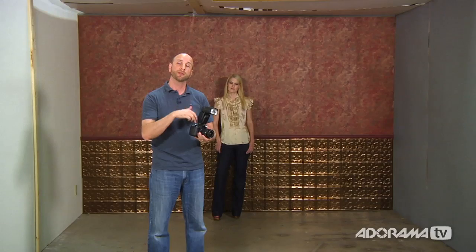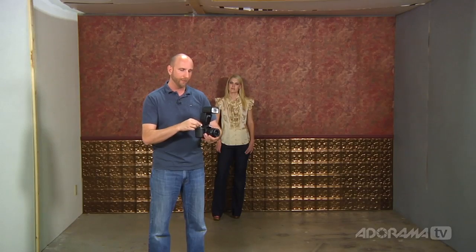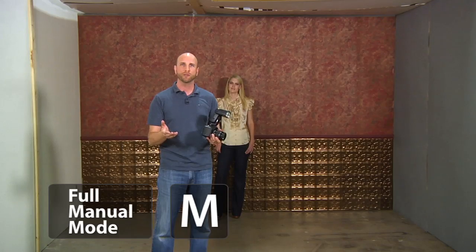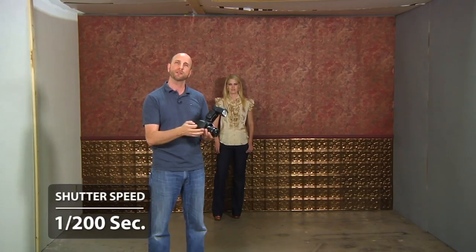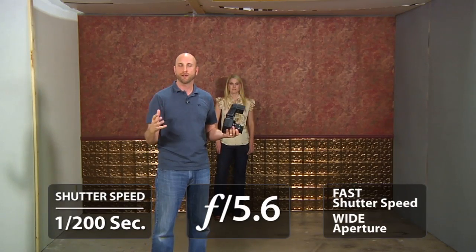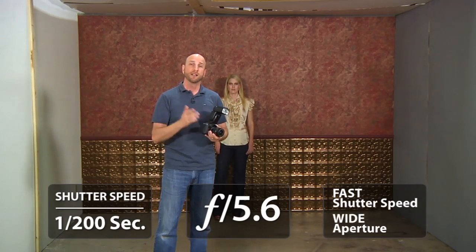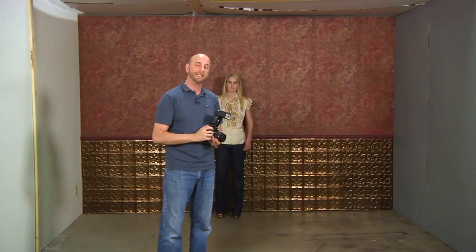I could increase my shutter speed by putting the camera in shutter priority mode — TV on Canon or S on other brands — but then I'd lose control over aperture. So instead we're going to put the camera in full manual mode. I'm setting my shutter speed to 1/200th of a second, which is the sync speed of this flash. Then I'll set my aperture to 5.6 — a fast shutter speed and a wide open aperture for shallow depth of field. The reason I set the shutter speed high is to eliminate ambient light and get only the flash light.